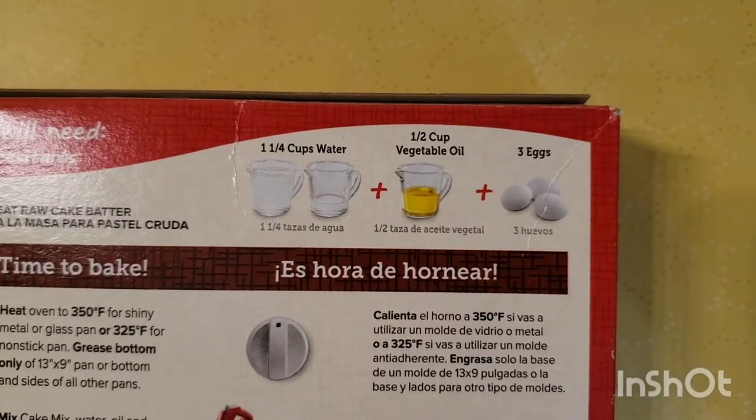Hey guys, welcome back to Never Tasted Better. Today I want to show you how to take a simple box chocolate cake mix and make bakery-level cupcakes out of it.